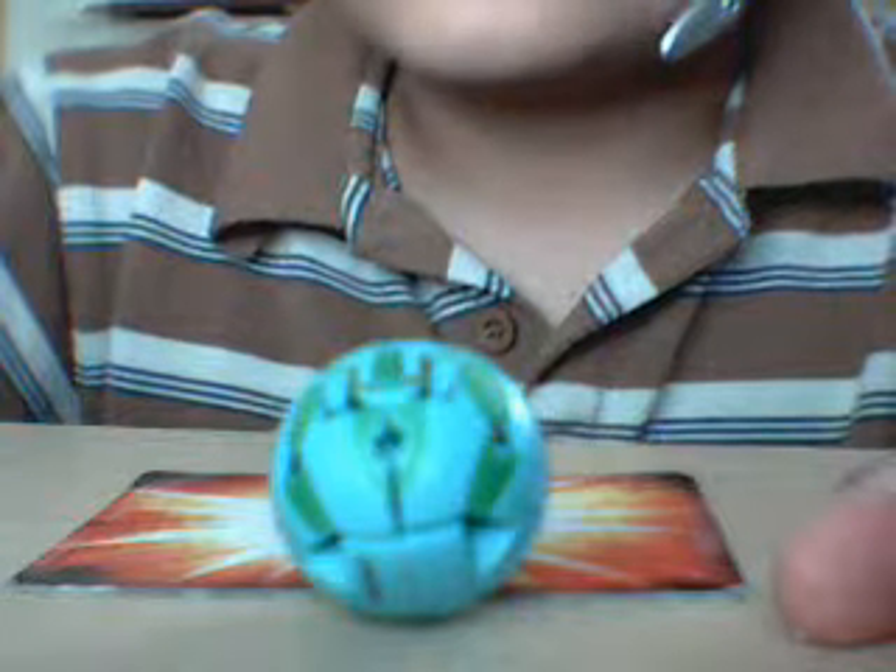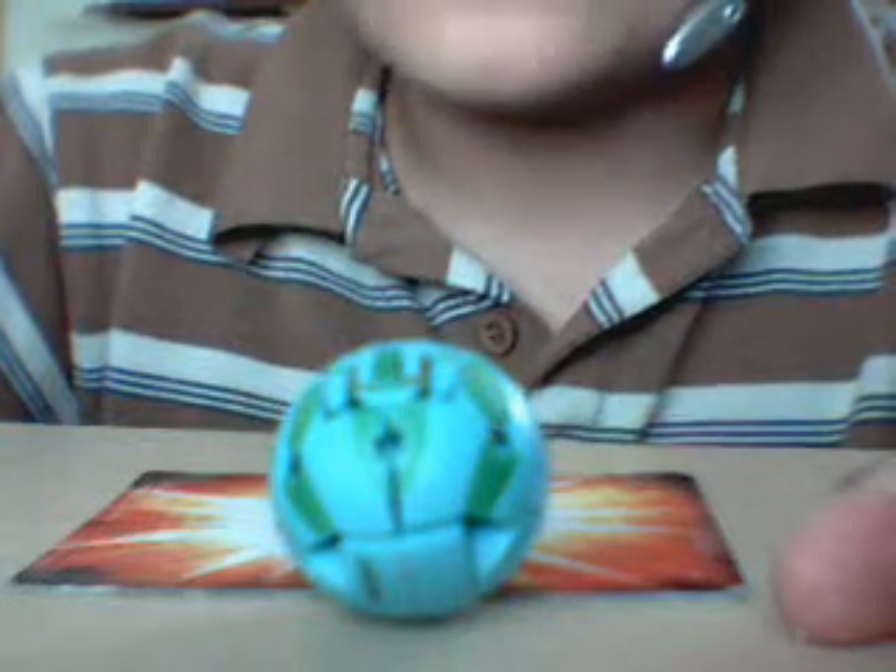Hi, this is my special Bakugan review on Hades. 650 Gs.